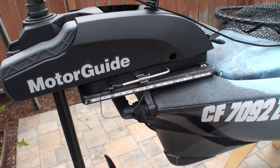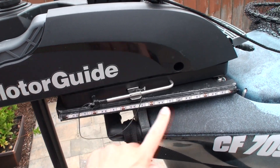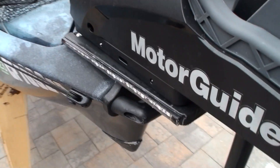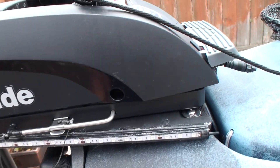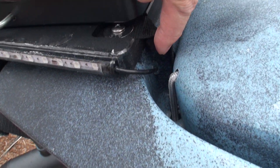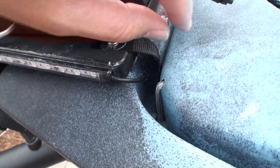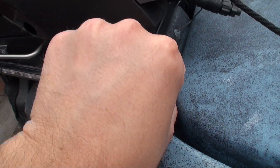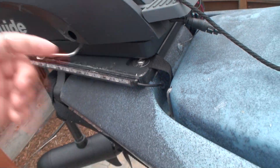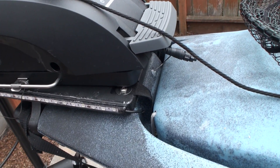One thing I also did is add some navigation lights. I bought some 12-inch LED strips, the red and greens, one for each side. I drilled a hole right into that seam on either side and just fed the wire through there, so it's kind of tucked away and out of the way. Then I run it through the actual hole into my Yak Power battery switch.